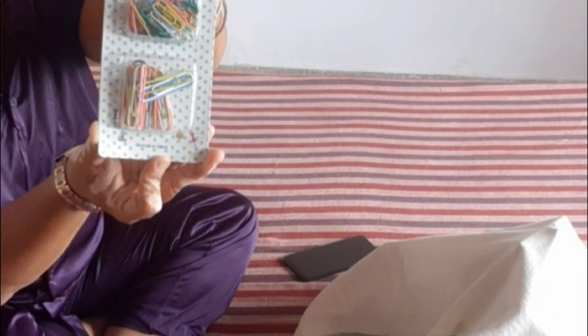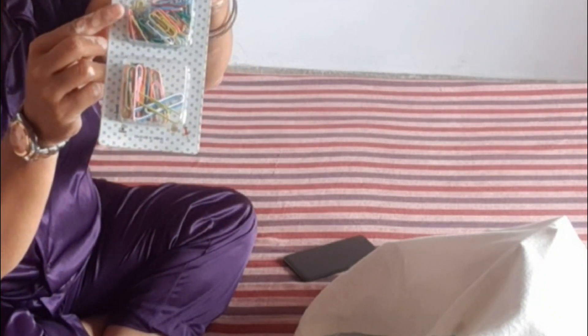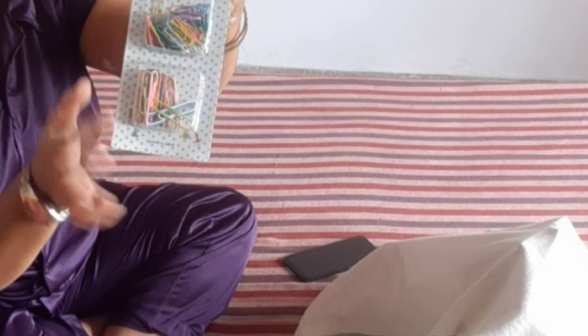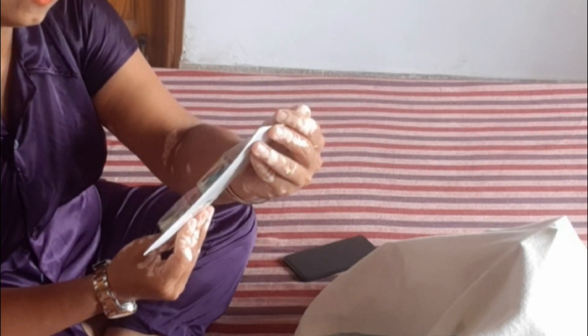This is a stationery item. It is a clipped item, available in big size, small size, and multi-color. It is called office supplies and stationery. It is called binding.